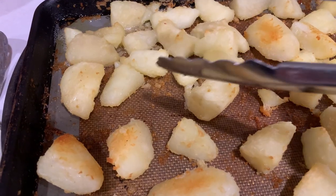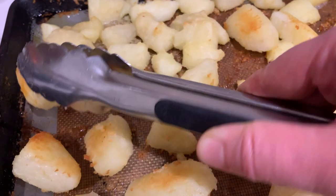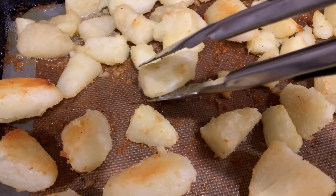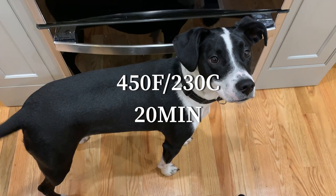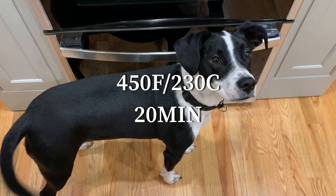After 20 minutes, take out the potatoes and flip them over. Put them in the oven for 20 more minutes — 25 sometimes if needed.